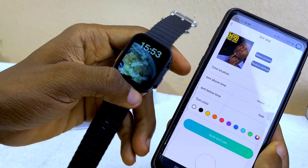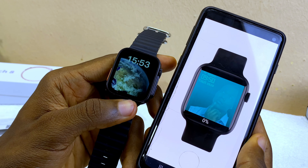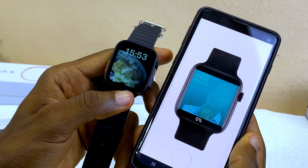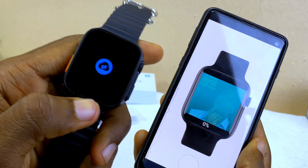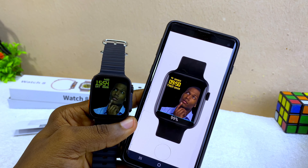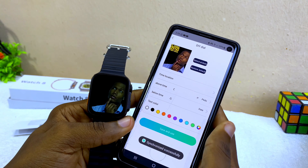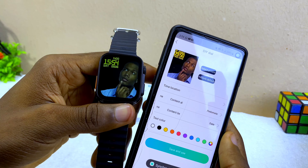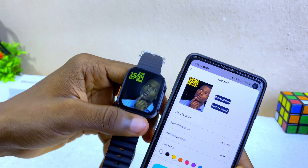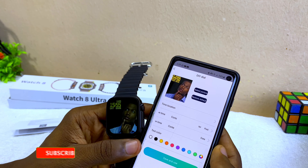When you're happy, select the tick option and then 'Save.' This will upload the custom watch face to your watch. You can see the symbol on the watch loading it up. Once done, the watch will display the new watch face, which looks great.